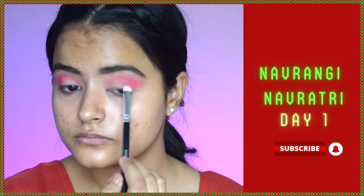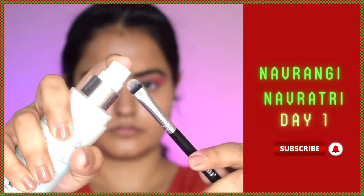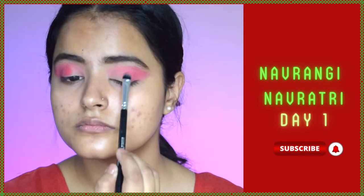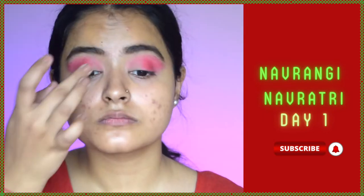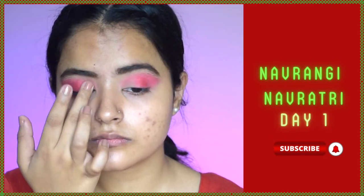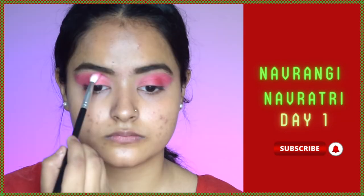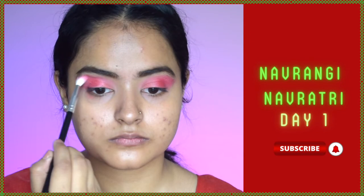I'm taking makeup fixer on a flat shader brush and applying red shimmer to my center lid, and a lighter colored shimmer to the inner corners to give a gradient effect. After that I'll take a clean blending brush and blend out any harsh edges to soften the eye look.